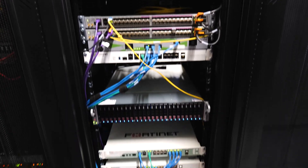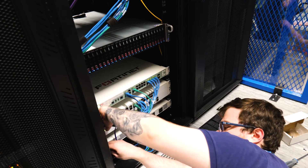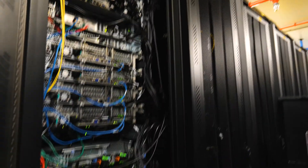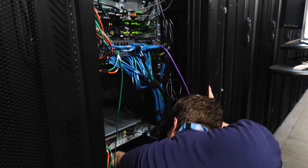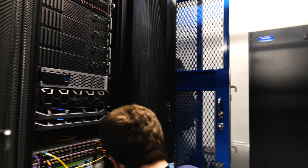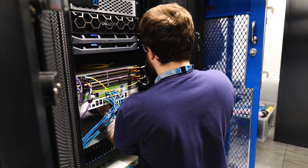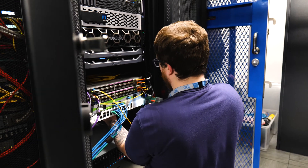There we go — fits like a glove. Back around the other side to power it back on. There she goes. Time for the last one. Happy days. Then we'll just do some checking, make sure everything's all good, tidy up some cables and then we should be off home.